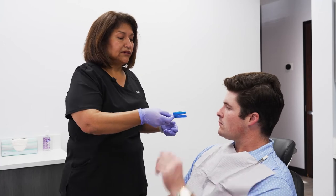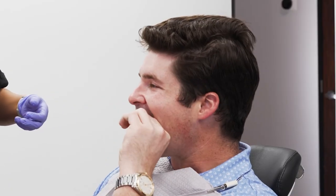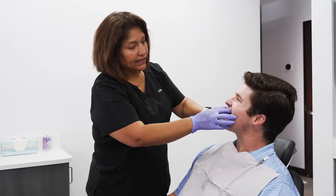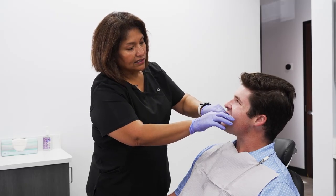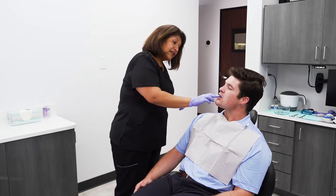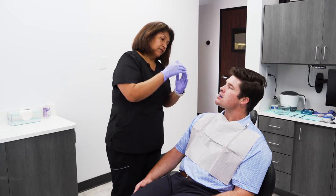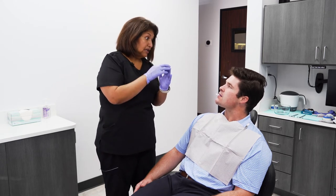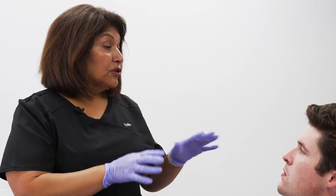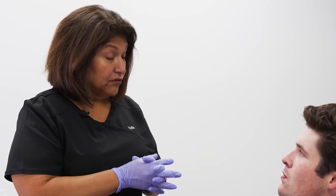Okay, go ahead and do that for me, please. Good, and then bite. Everything looks nice and moving and comfortable. Now, in this setting here, your lower jaw is aligned up to the upper teeth. Does that feel uncomfortable at all to your jaw? No. Okay, so we want you to start in a position that is comfortable.